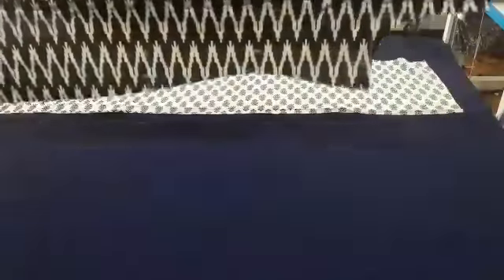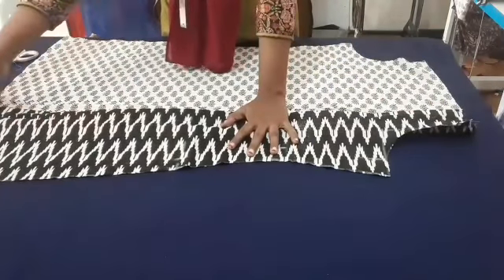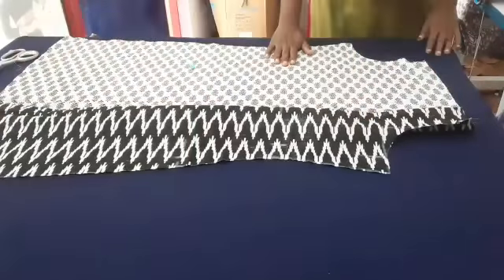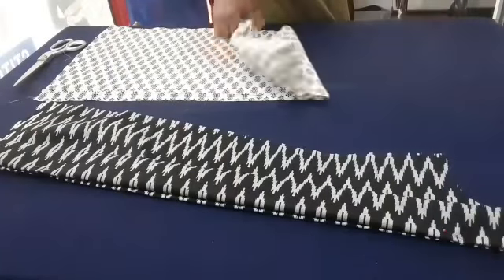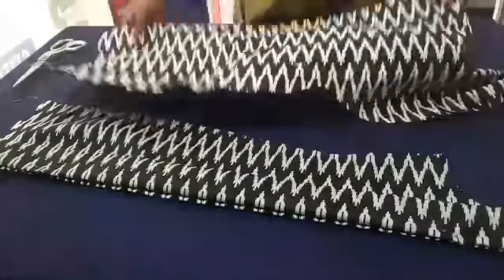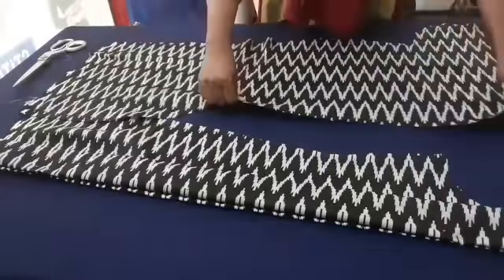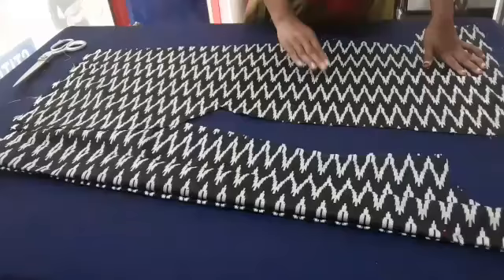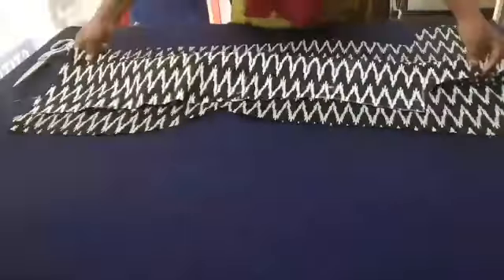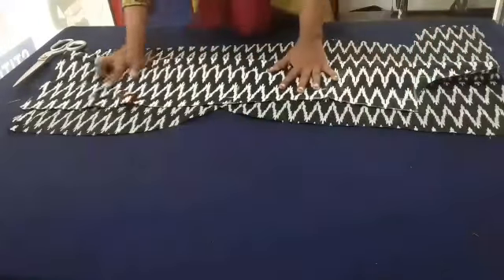Now I will put the pins here. We will make a white piece. We have to make a small piece of black piece, and also a small piece of white piece.